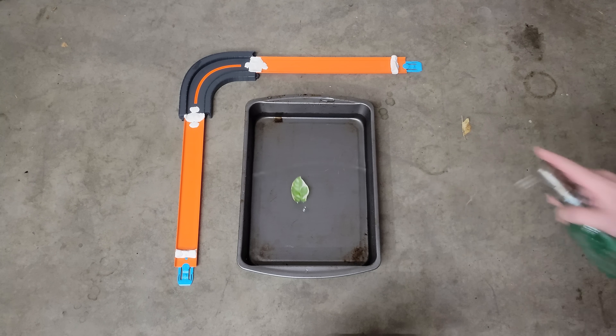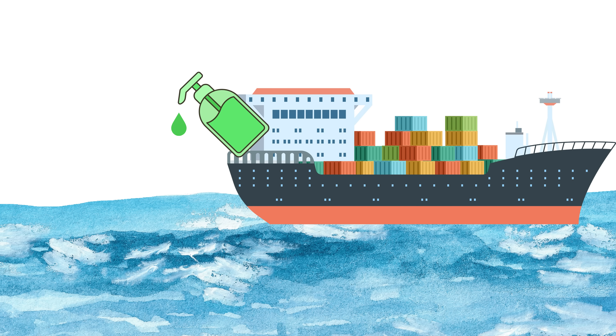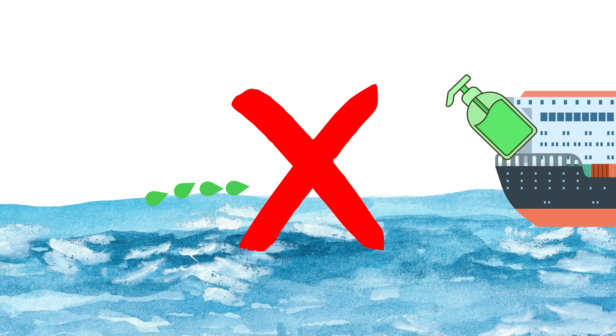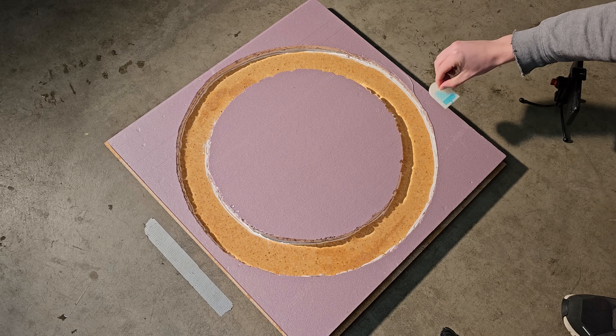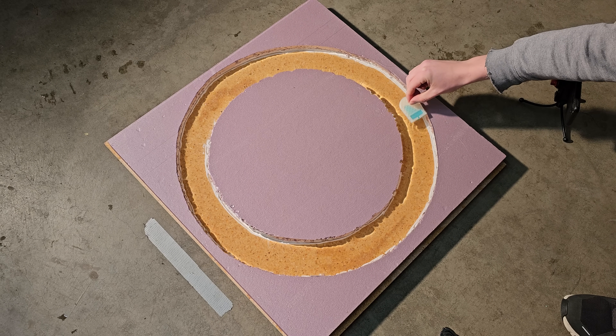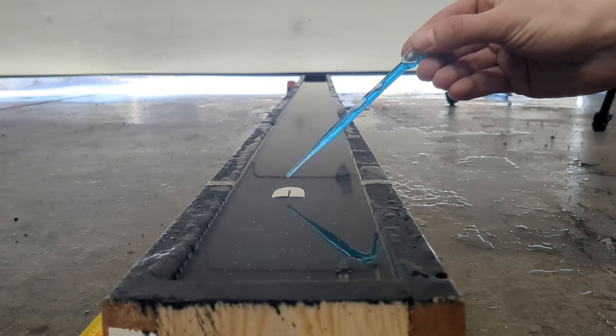By now we all know that soap can propel a leaf boat forward, but I needed some answers about this bizarre technology. It's not going to revolutionize the shipping industry, but I did wonder: could a boat like this turn around a bend? If so, how far would it travel on a circular track? What shaped boats work best, and how far and how fast can it go on a long straight track?